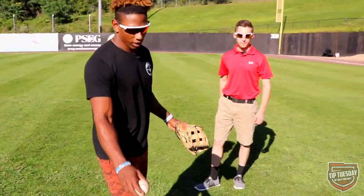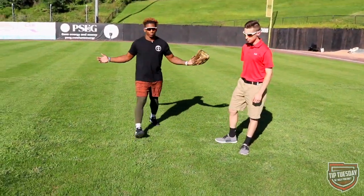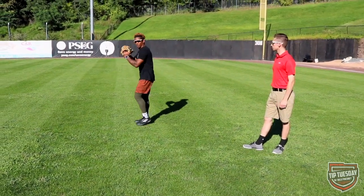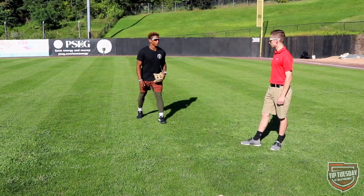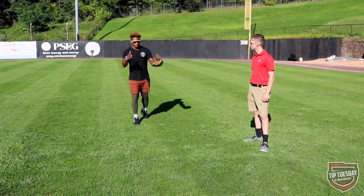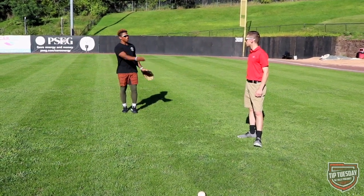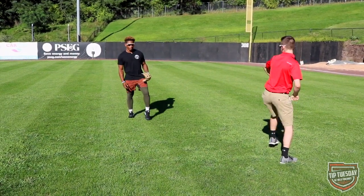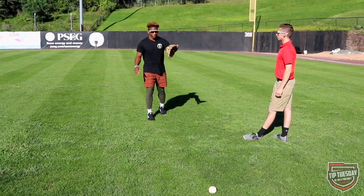A good little drill if you don't have somebody to throw with - put the ball right there. You have your regular read or your presets. When the pitcher comes set, that's when I start to creep. I have my little 'hula hoop' as we say - my little area where I want to be when the ball hits the hitting zone. Come set, and then I'm into my hula hoop area, ready to go.